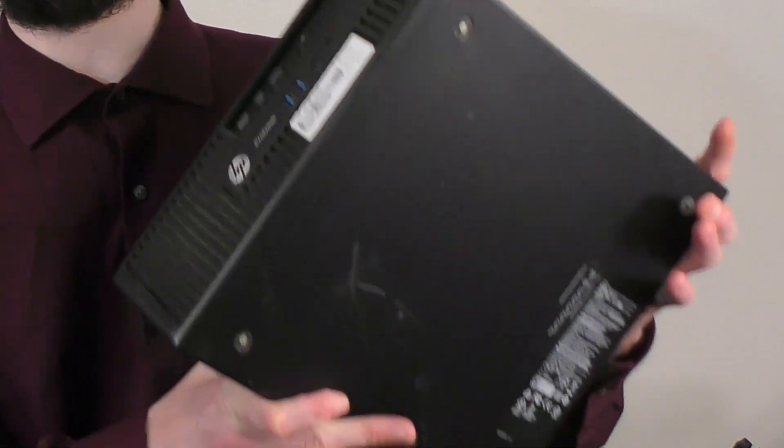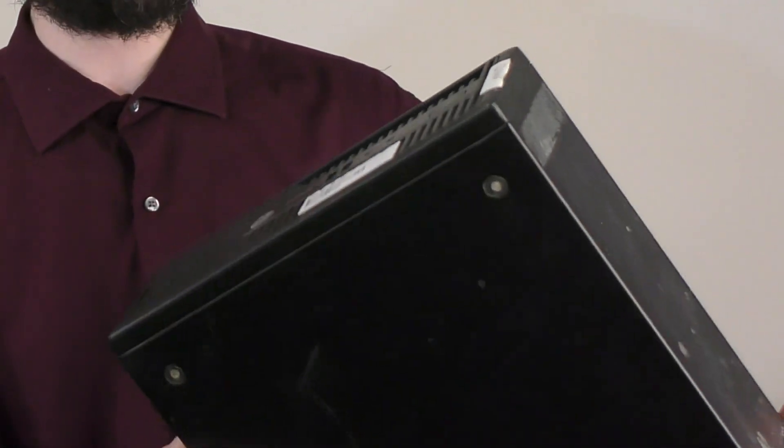That old EliteDesk has a 280 watt power supply, I think. But I want to test a variety of use cases, so I also want to try the same thing with this ProDesk 400 G3. This is the small form factor, as opposed to the EliteDesk which is the micro tower model.